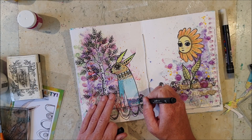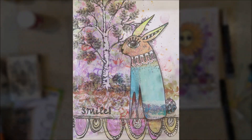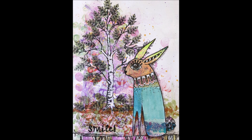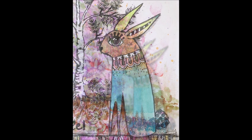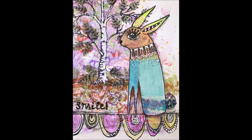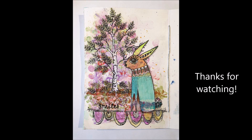I go around the bunny using a black fineliner pen. I forgot to press record when adding the last details with the alcohol marker — I just colored the leaves using a green marker and also added some purple and green on the bottom part. That's all for today, I hope you had fun and got inspired, and hope to see you back on my channel soon. Bye bye!